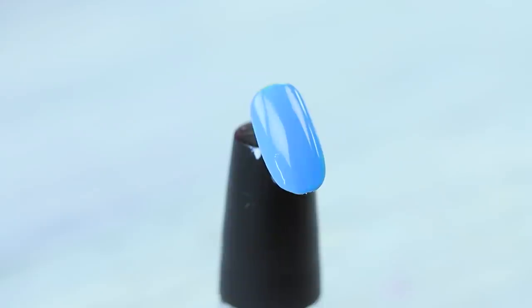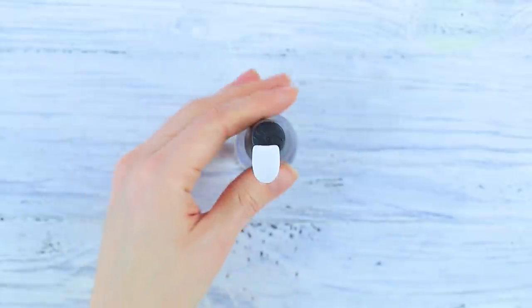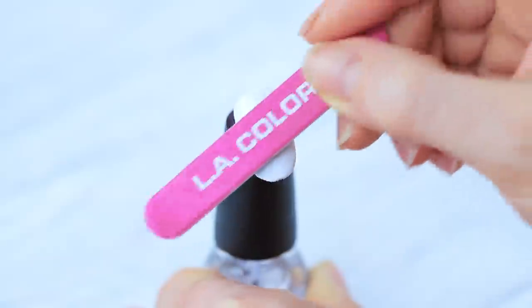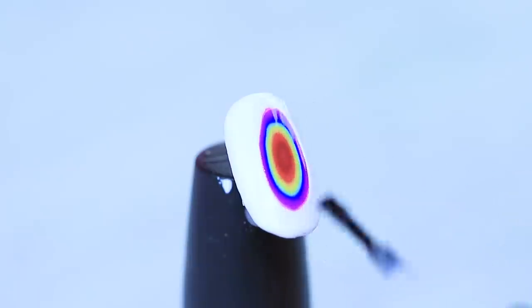yellow, green, light blue, dark blue, purple, pink, and white shades one after another. Dry each layer in the lamp thoroughly. Shape an oval in the center using a nail file. Get to the red shade and add the top layer.